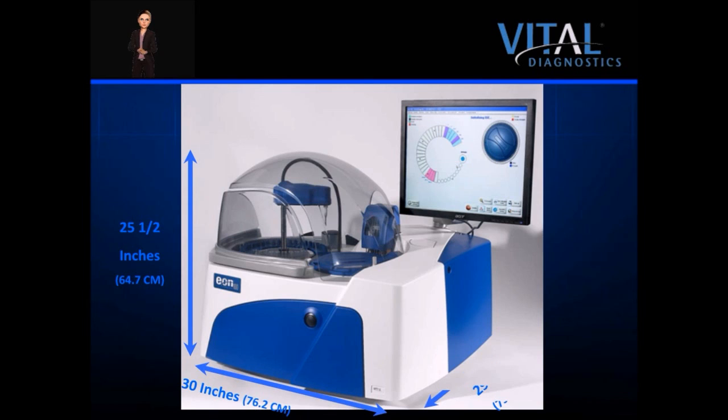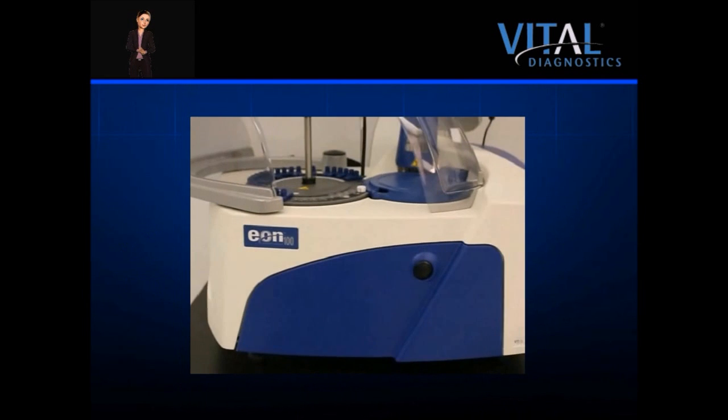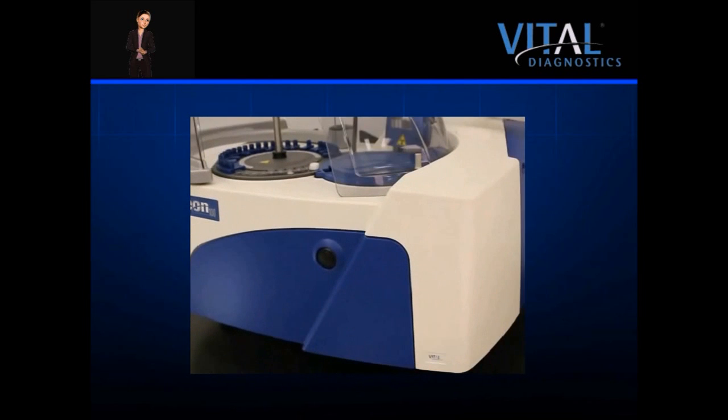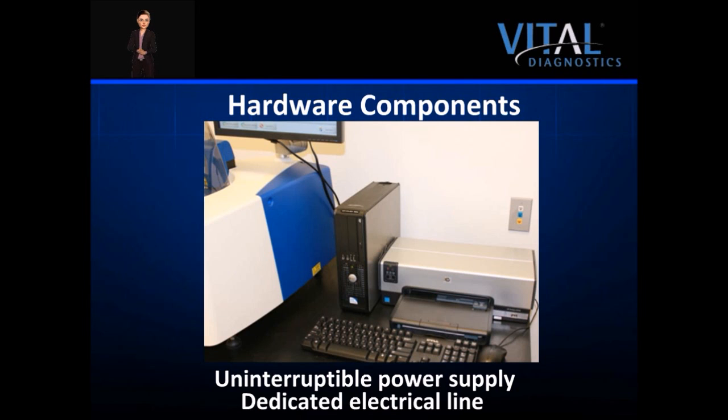The EON is 30 inches across and 29 inches deep. The feet, however, are located at less than 24 inches from the rear, allowing an easy fit on a standard countertop. Five linear feet is recommended for adequate workspace and proper storage of the computer equipment. The computer system included with the analyzer comes complete with a printer, and the system utilizes a dedicated electrical line and an uninterruptible power supply.